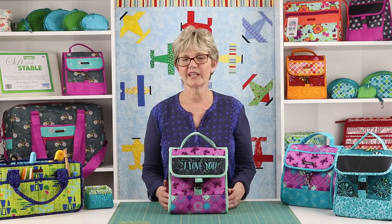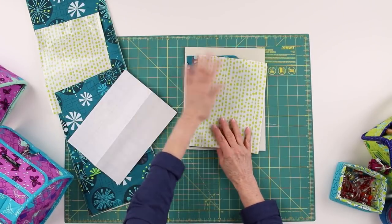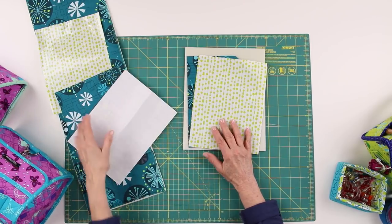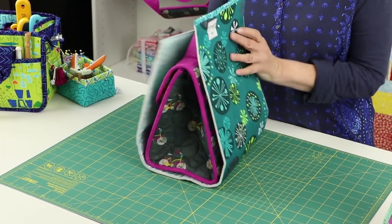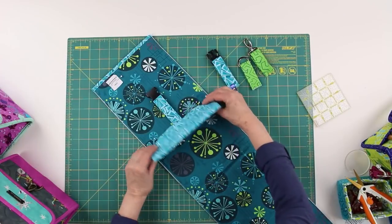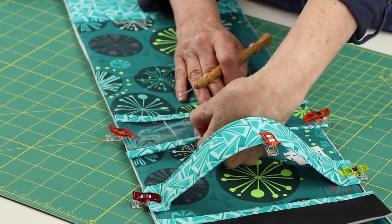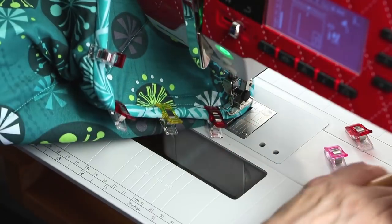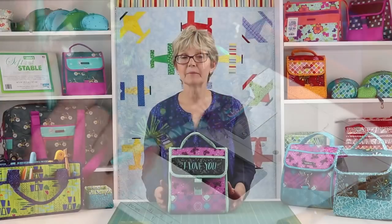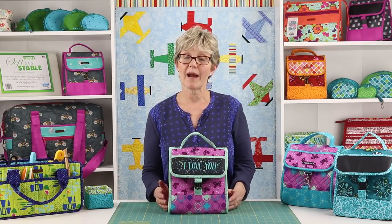This helpful video series will show you how to prepare the pieces for the non-quilted version of the bag, including adding the iron-on vinyl laminate; how to prepare the bag body, including attaching the borders, hardware closures, and pockets; and finally, how to assemble the bag, including binding the edges.